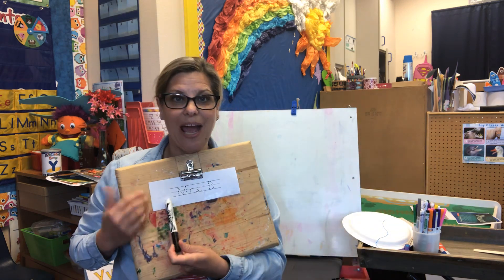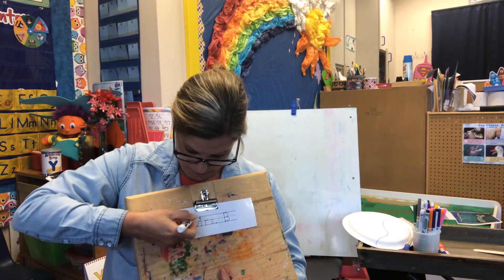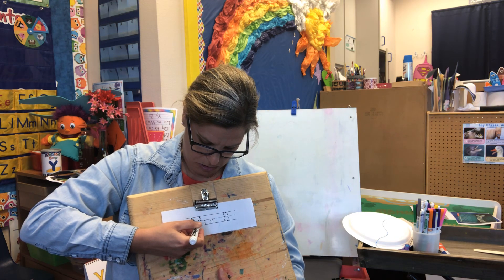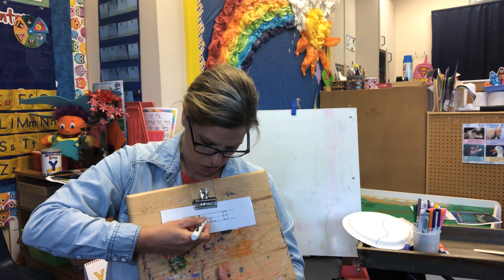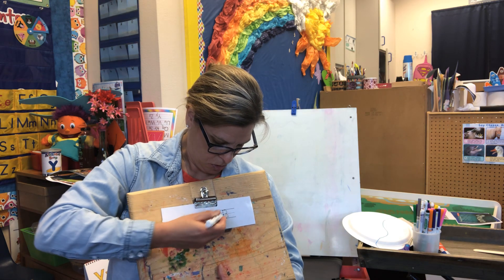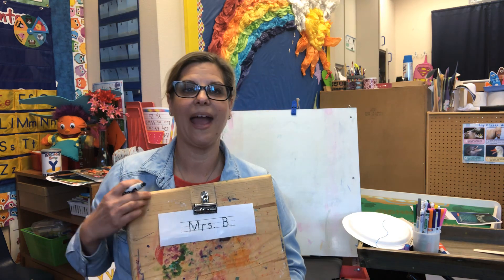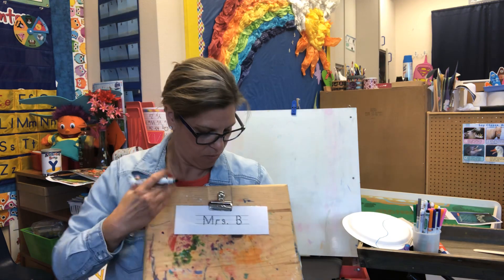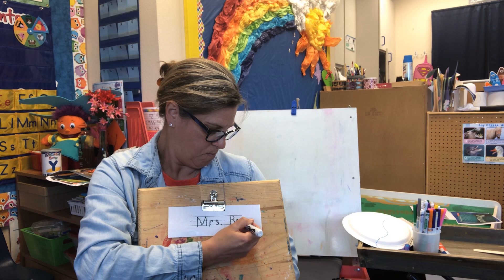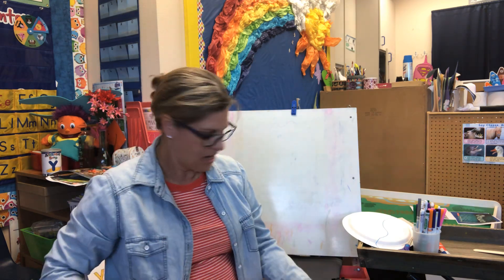Let's practice our name. Here we go. Mrs. Bose is going to work really hard — go very slowly and follow the lines. Line down. There's my M. Mrs... See how nice and slow I go so that I can work on trying to control my hand — such fine movements. Mrs. B, or Mrs. Bose. There you go. Now I've got that done.